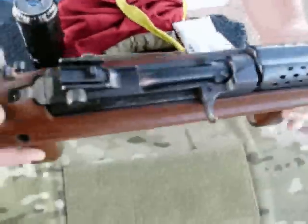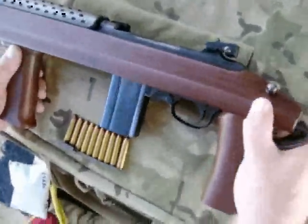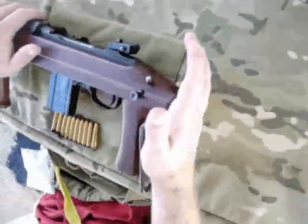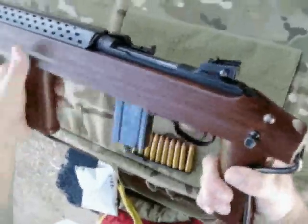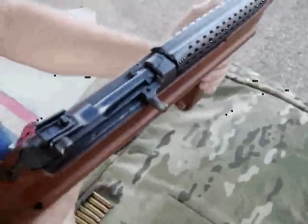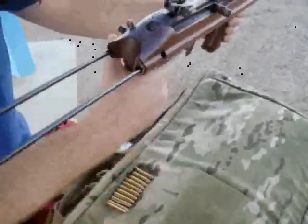Looking at an M1 carbine — this is a commercial variant. It has a collapsible stock on it that collapses into the grip. This also has a walnut vertical grip, so you can fire it from the hip, or you can pull out the stock and fire it from the shoulder.